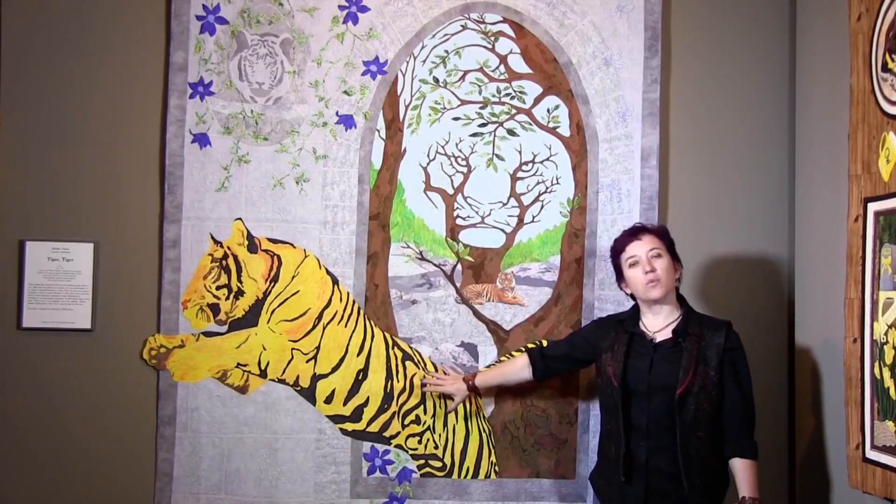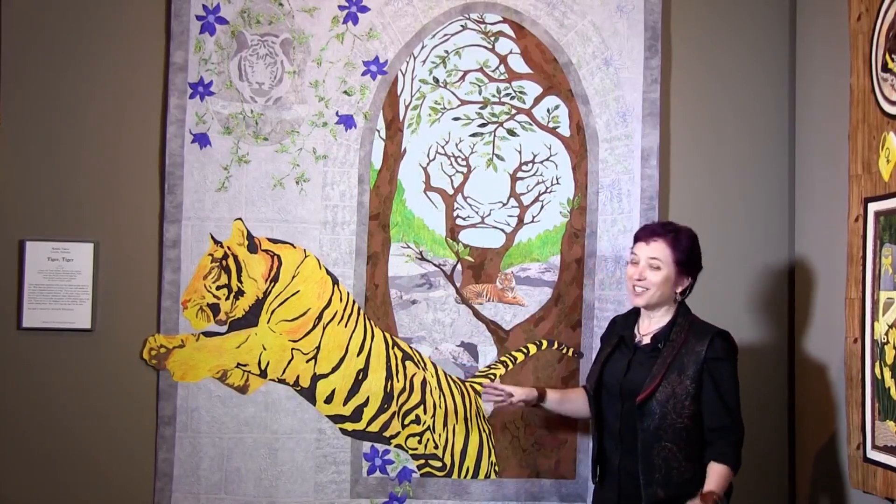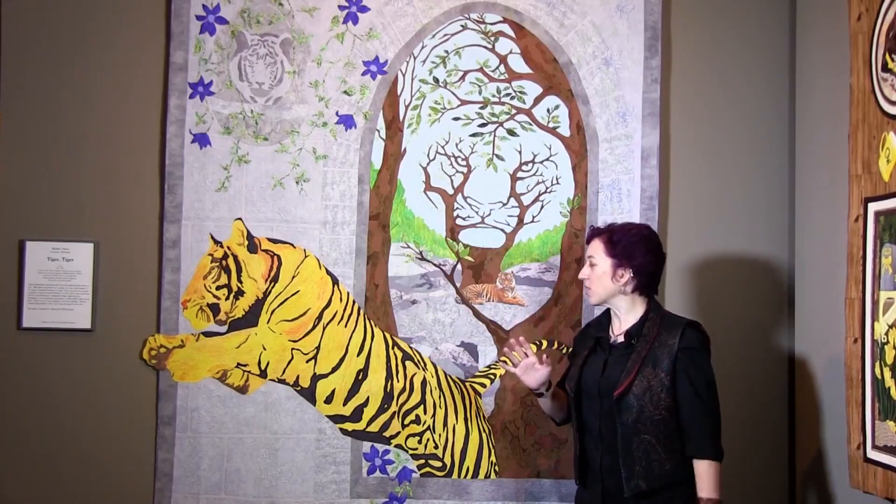The tiger himself is actually done with inktense pencils, and then appliqued on top of the quilt. Kind of a funny story about this — and people will tell you you never do this with quilts — but you've got to make what works, works.